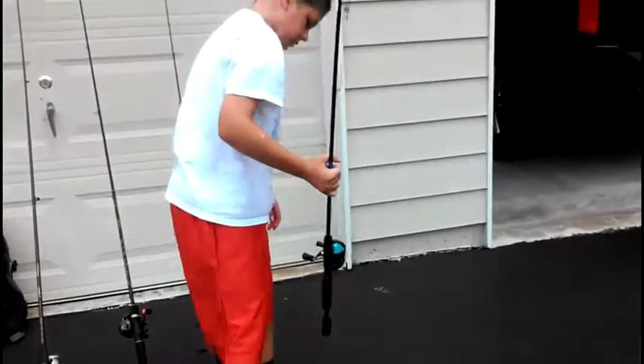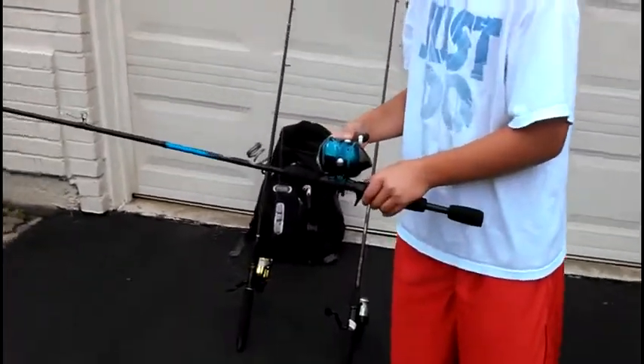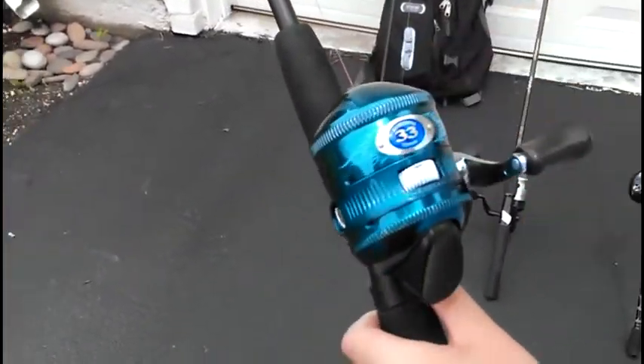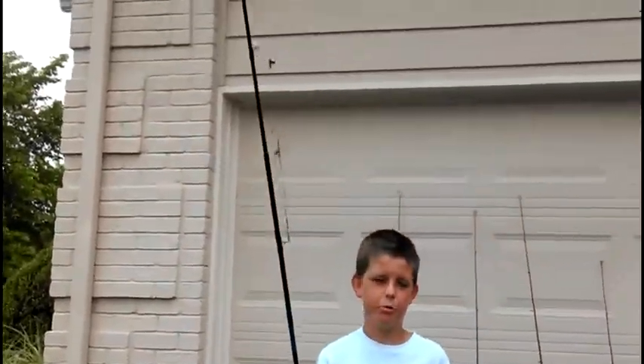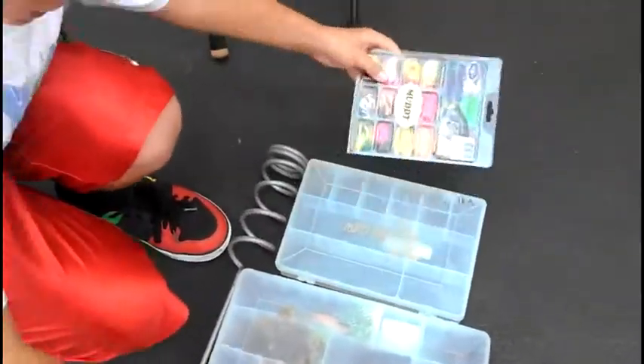Next is a really cool closed space pole — it has flames on it. You can change the drag on it too. It's an authentic 33 custom closed space pole. It's great for catfish, bass, and bluegill. That's my pole. Now I'm moving on to bait and what's good for each fish.